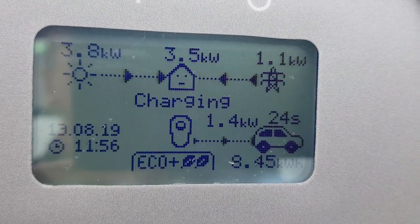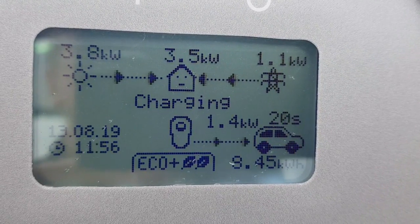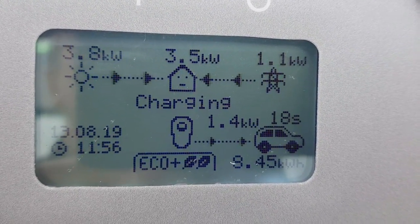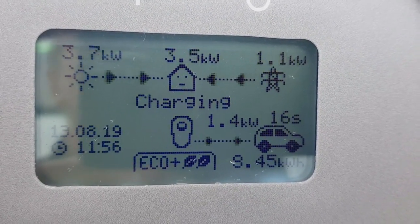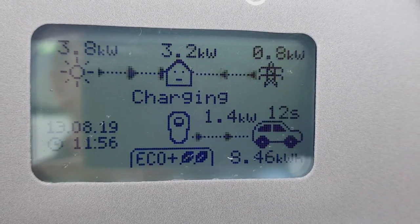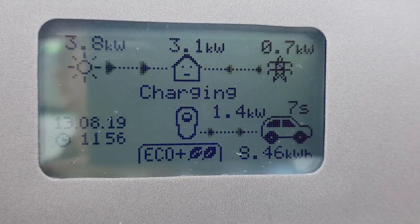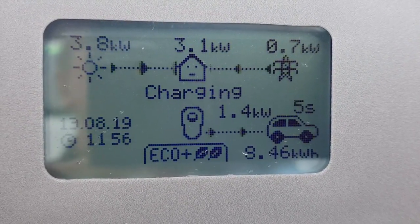The house is now asking for three and a half kilowatts — that's the background stuff and the kettle. Then, as you can see just above the car symbol, it's counting down from 30 seconds down to zero seconds, when the car will stop charging. During this crossover period, a little bit gets pulled off the grid just to balance everything up.